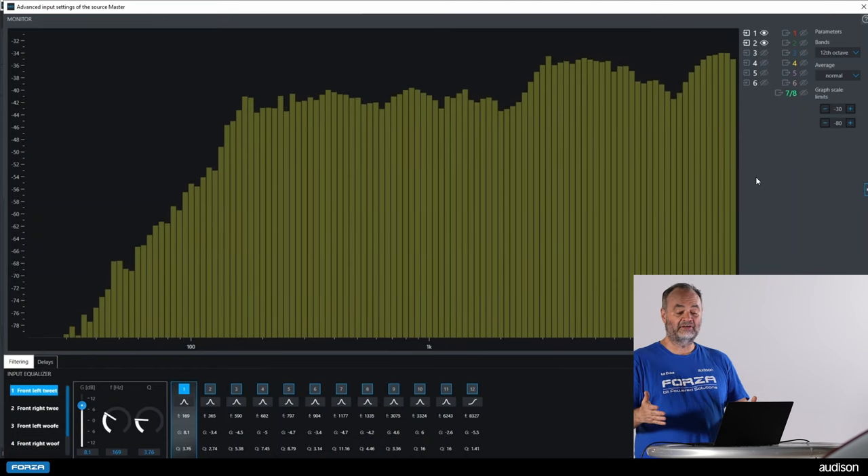I will play the front right woofer, turn on my RTA, and go into the RTA settings to turn up the bass sensitivity to see the signal, then increase vertical sensitivity to stretch the signal up. You can see that with my right woofer, I'm not quite hitting my target curve but I'm pretty close. Since I'm not playing any other speakers, we don't have cancellations occurring between this speaker and others in the car. The question is what we can do to reach our target curve more carefully.